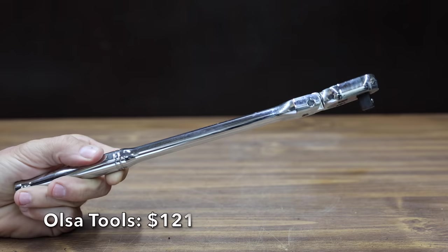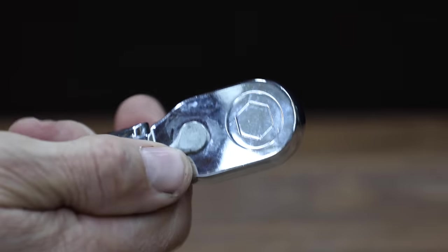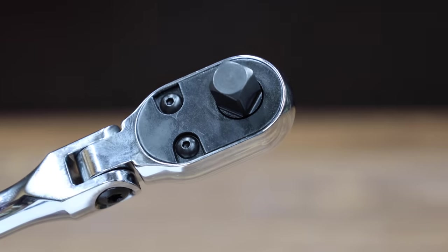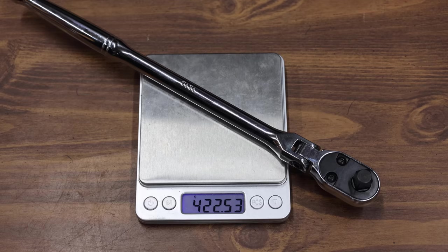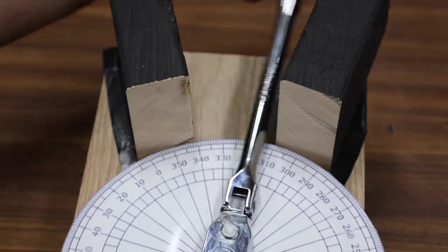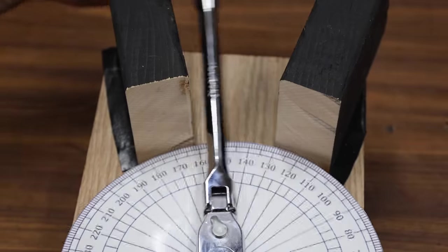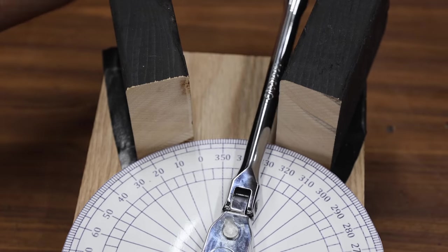At a price of $121 is this Olsa Tools brand. It's a 90 tooth ratchet designed for a four degree arc swing, with high torque performance. It's completely engineered, fabricated, and assembled in the USA with 100% domestically sourced parts, and weighs 422.5 grams. The Olsa Tools has a very compact head making it very well-designed to work in a tight space. It also has a very well-designed gear set, finishing at 18.1 passes to move into second place behind the Craftsman.